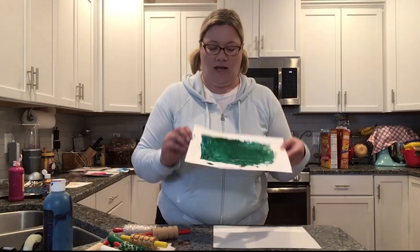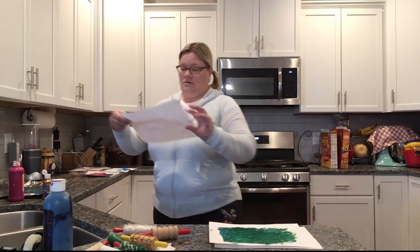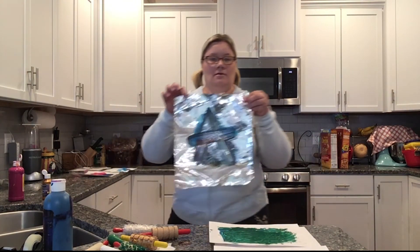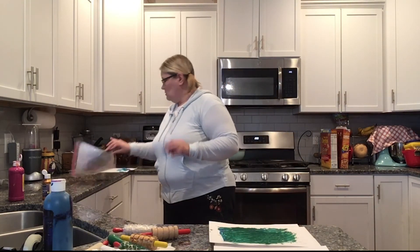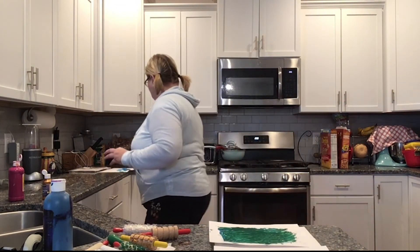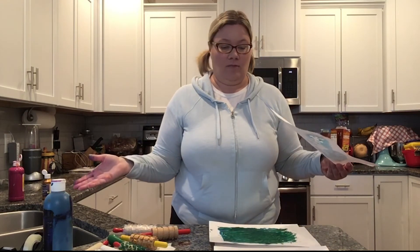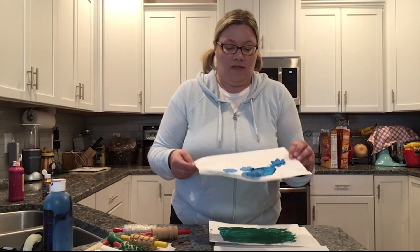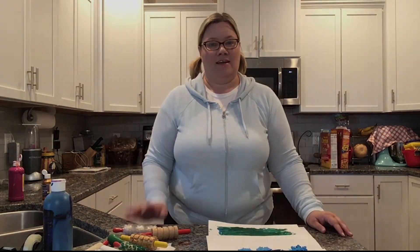So for our art today we had the bubble wrap rolling pin art, the regular rolling pin art, the tin foil art that you can use with a paint brush or fingers, the paint in a bag, and our sticker art. I hope you enjoyed learning about the different ways you can paint, and I hope you think of even more new ways to paint and different things to paint with. I'll see you next week for some more sensory fun — bye guys!